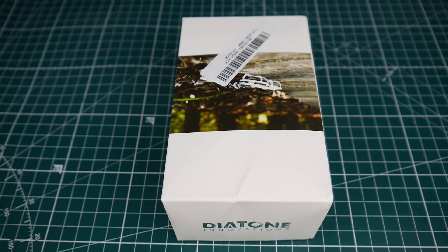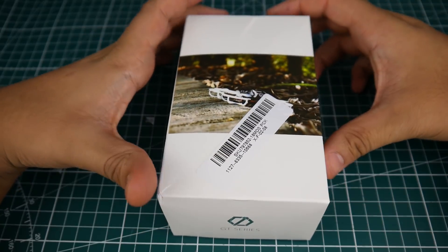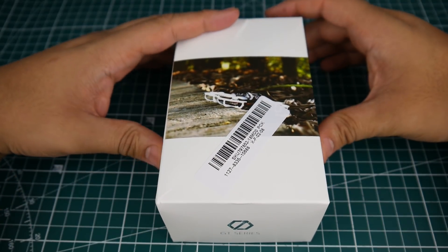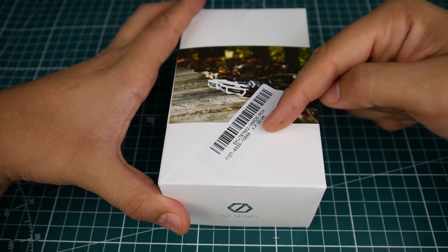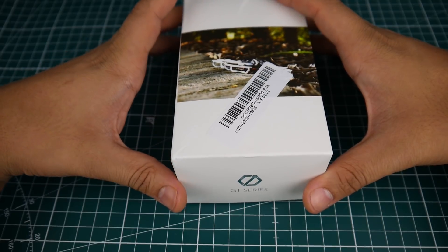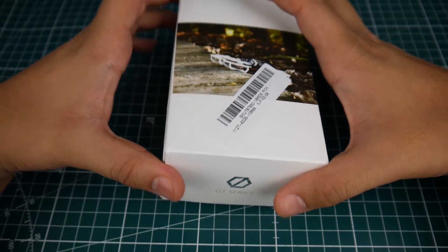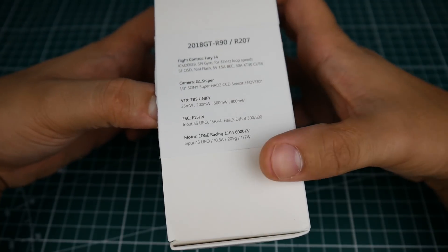Hi guys and welcome back to the channel. Today we have a new quadcopter — this is a micro quadcopter from Diatone, and when I saw this I had to have it. I want to see how good it is. I've also purchased a frame and components to try to build a competitor, hopefully around the same price or even cheaper. So let's go ahead and crack this open — this is the Diatone GTR 90.